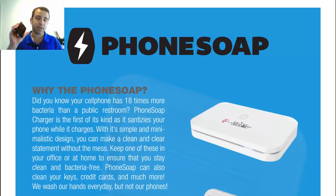PhoneSoap is a great product for sanitizing your phone, maybe your keys, your credit cards — just a clean way of sanitizing. It's amazing the amount of germs you can get on your smartphone, and now you can brand it with your logo, so this might be something you can offer your employees as a little incentive.